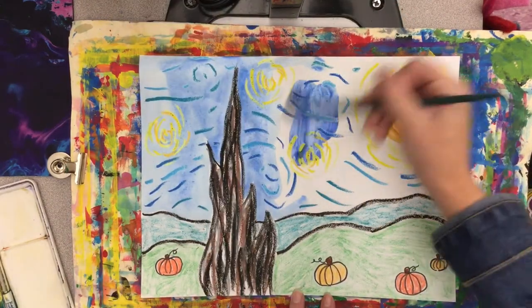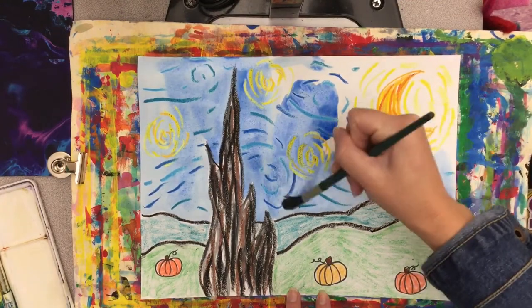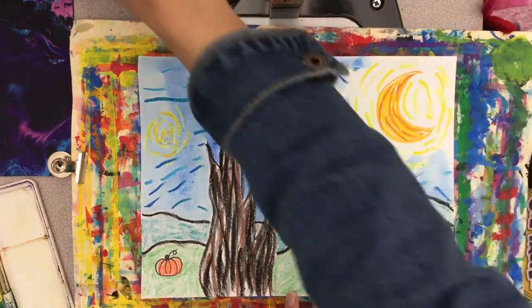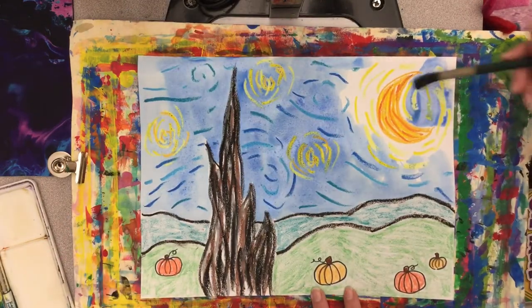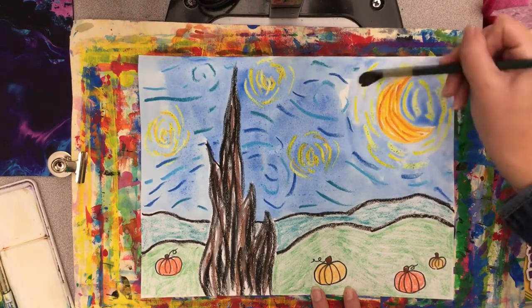Once you have your whole background painted, your project is finished. We're going to set this aside for a few minutes and let it dry. Then when it's dry enough, we're going to photograph it with our Chromebook and upload it to Artsonia.